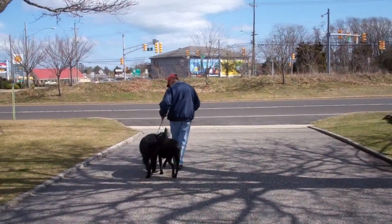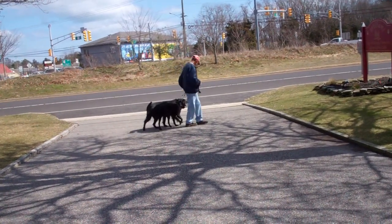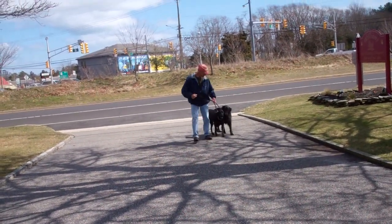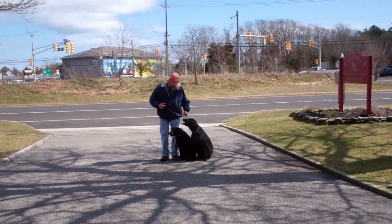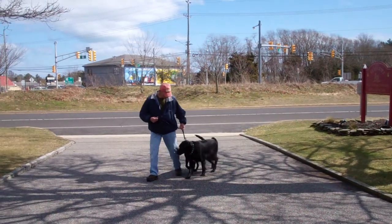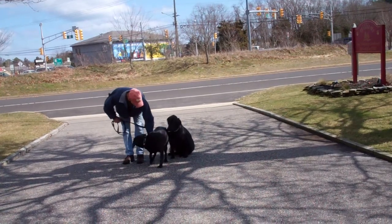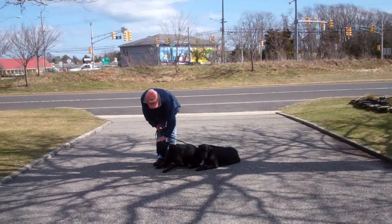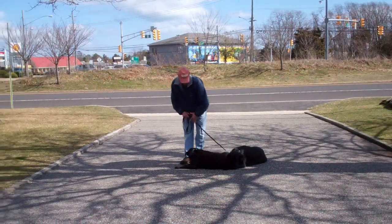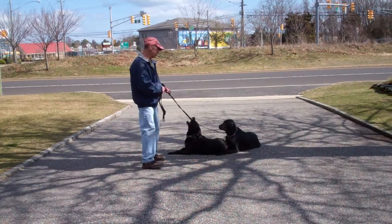Take off heeling again. Nice automatic sit. You'll notice that Bella gave them a hard time the first time, so we just told her no and repeated the command. Perfect.